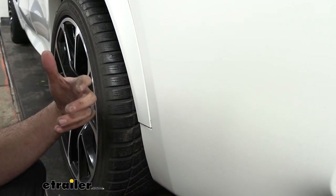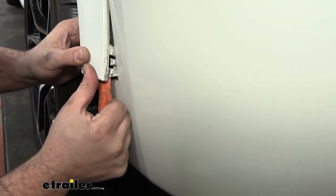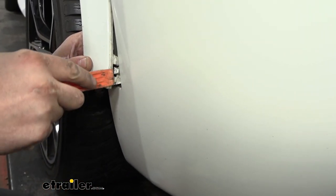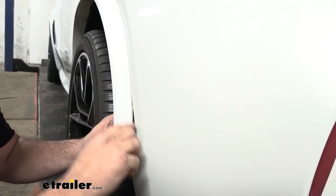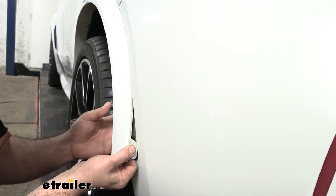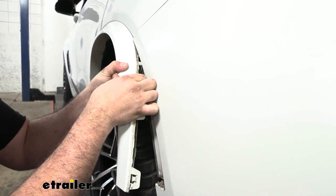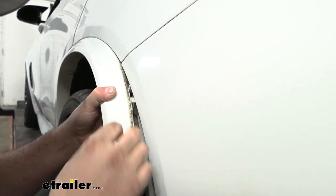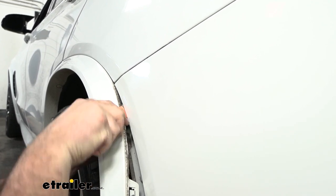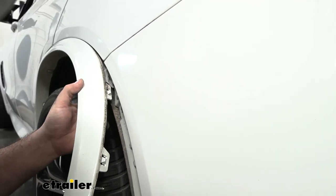You'll be using a trim panel tool quite a bit on this installation. We have these available at eTrailer and they're really nice for any interior or painted parts work. The clip can be finicky — wedge the trim panel tool in to push the tab down and pry it out. If you're worried about paint, put painters tape on the edges. Continue going up just far enough to access the 8mm screw. Take your socket and get that removed — be careful not to crease the plastic or damage the paint.